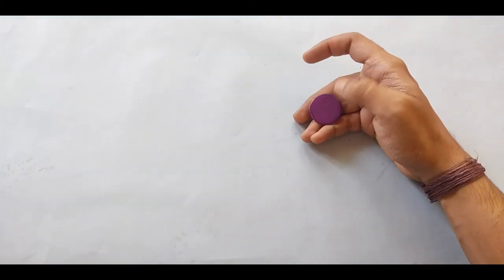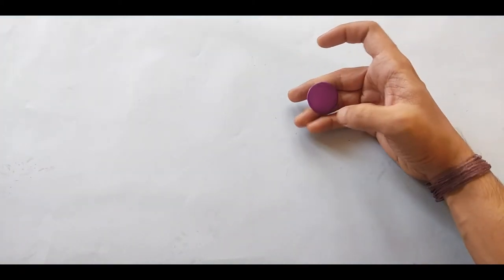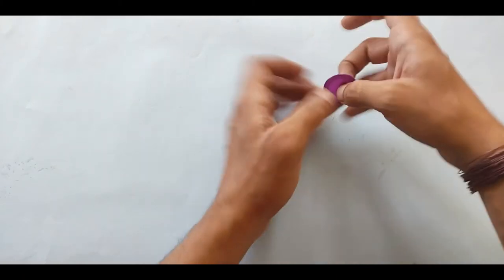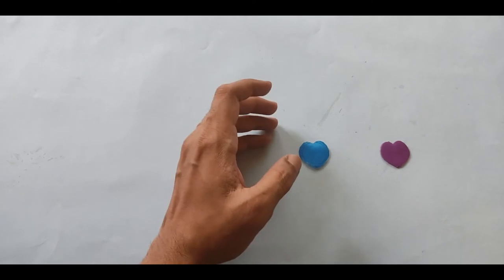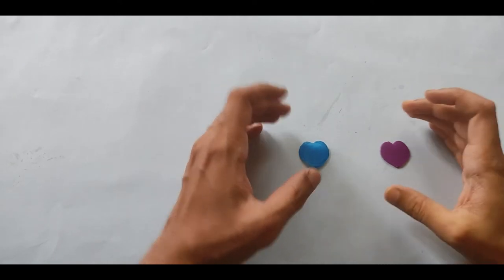After drawing, cut both pieces into that particular locket shape. Now we have cut two pieces.